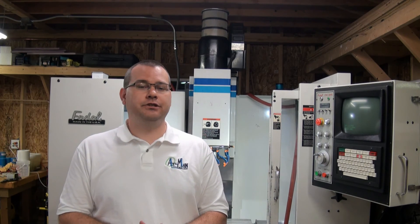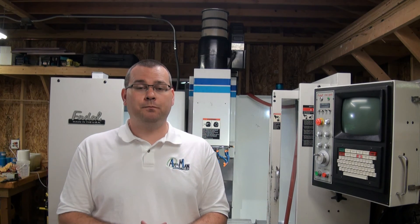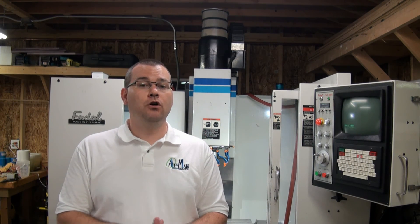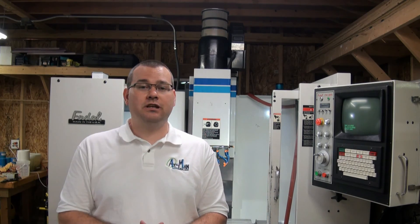I hope you enjoyed our series on tool offsets and work offsets. If you have any comments, please feel free to comment below or send us an email if you have any additional questions. Thanks for watching, we'll see you again.